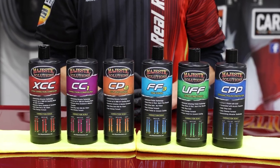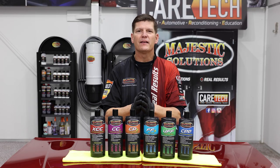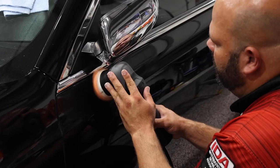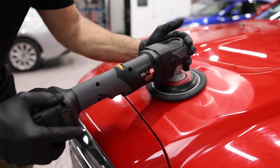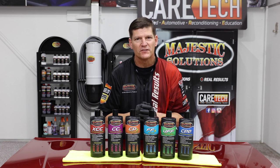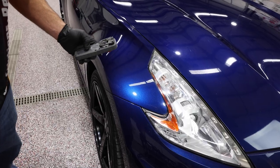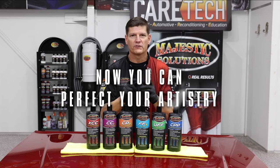These are the specialized tools for the technician that you are. You need these to help you dial in and perfect the art of paint correction. When the paint is on the very hard side or the very soft side, we have that tool to help you get there quicker. These are not designed to add extra processes or make you buy more product — they are designed for you to be the absolute best at paint correction, which is an absolute art. Now you can perfect your artistry.